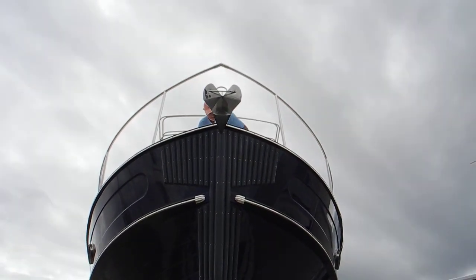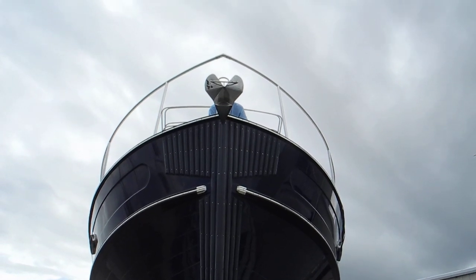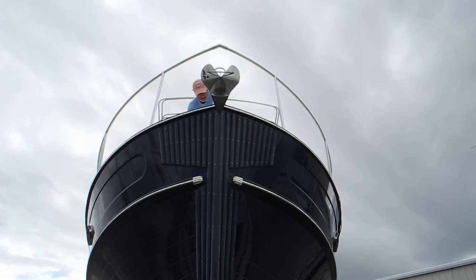Here we go, getting ready to lower the anchor in the boat yard, Cracker Boys in Fort Pierce, so we can paint the chain in 25-foot increments.